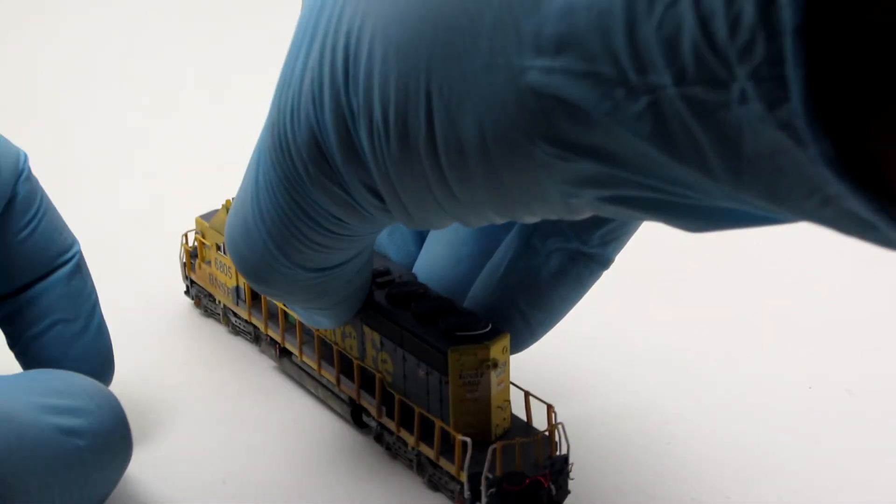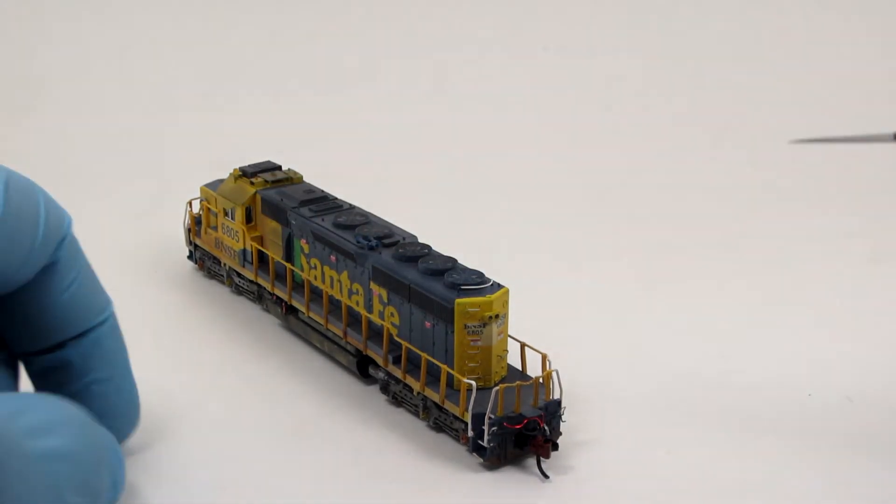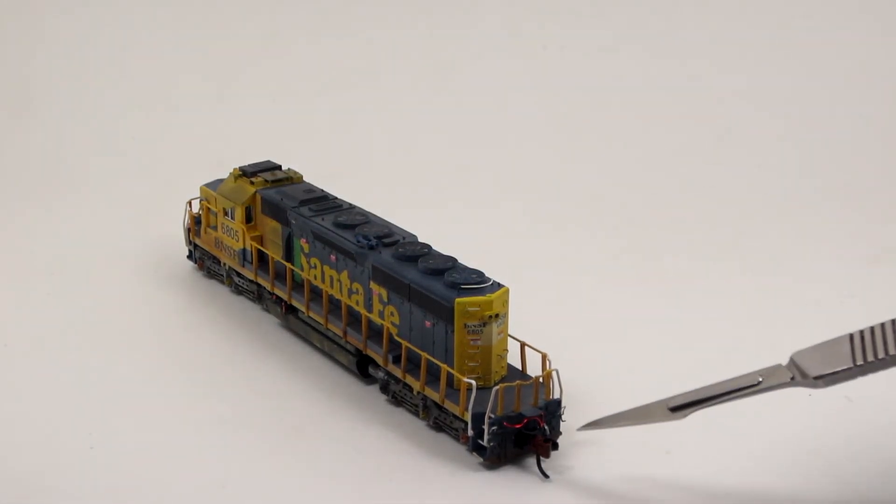The rear of the locomotive also has grab irons and pilot details installed as appropriate.